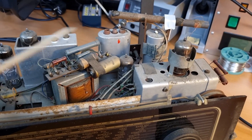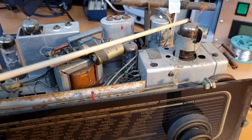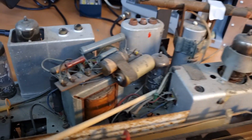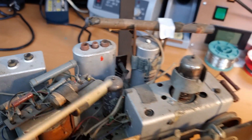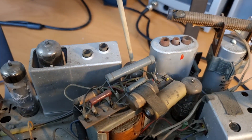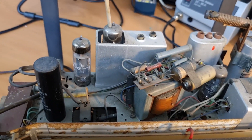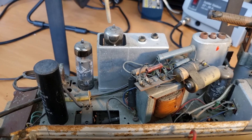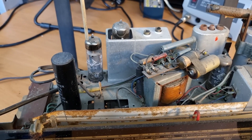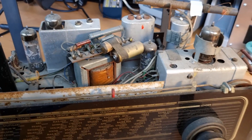The tubes in this radio are quite a standard tube set. We have the ECC-85, which is the RF amplifier and also the oscillator. This is the ECH-81 — that's the mixer tube. Then all the way in the back that should be an EF-89, which is the IF amplifier. Then here an EABC-80, which is the detector and also used as pre-amplifier for the audio stage. And then the audio amplifier EL84. It's a very common tube set.